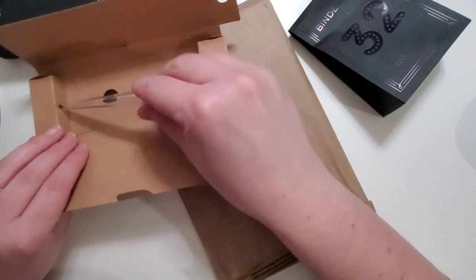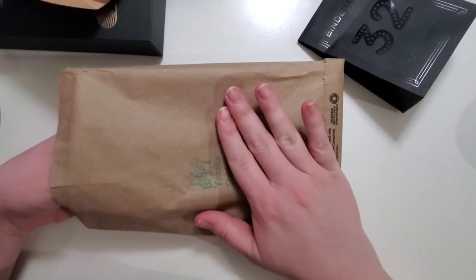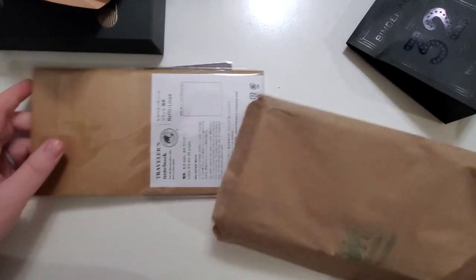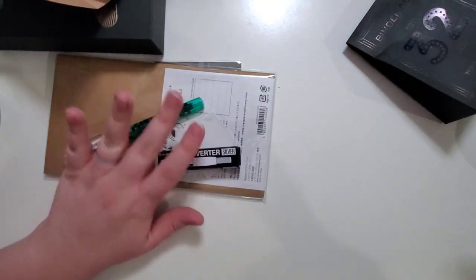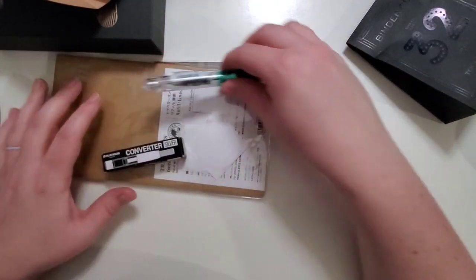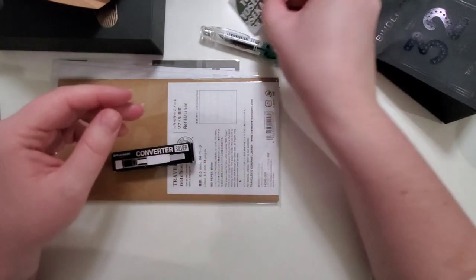I'll quickly set that back for now while I show you the rest of what I got from Yoseka. I actually placed two orders very close to each other and they combined the shipping of those items for me, so this was actually two orders worth of stuff. They sent two stickers, I think just because it was two orders that they combined.